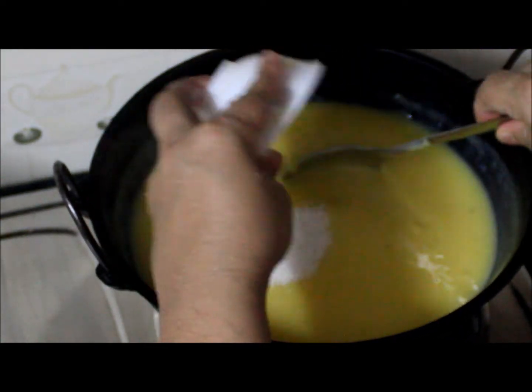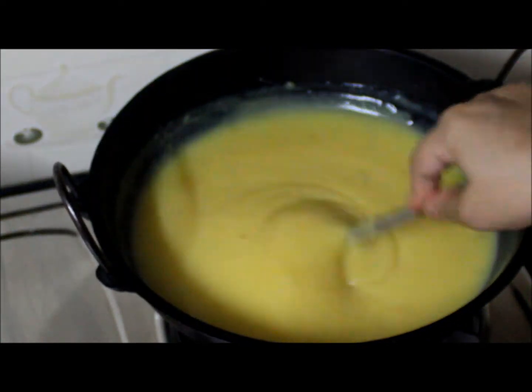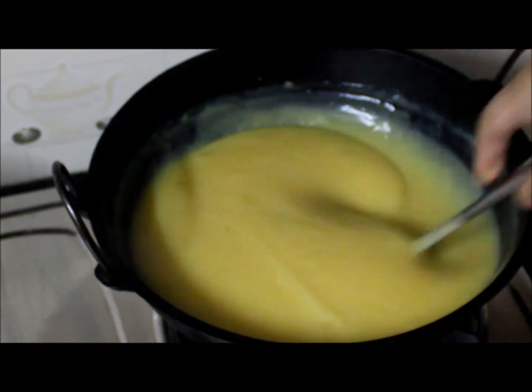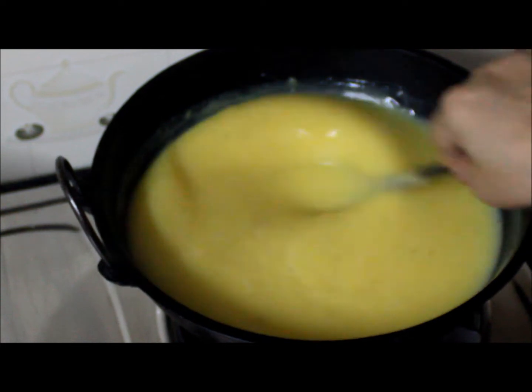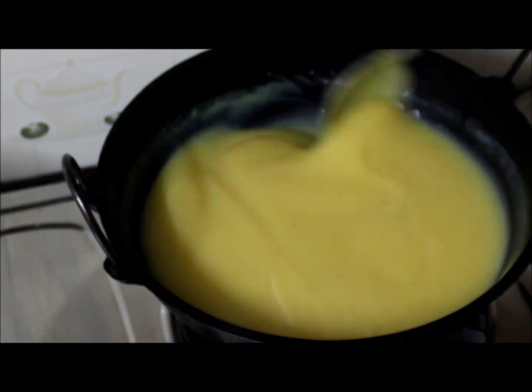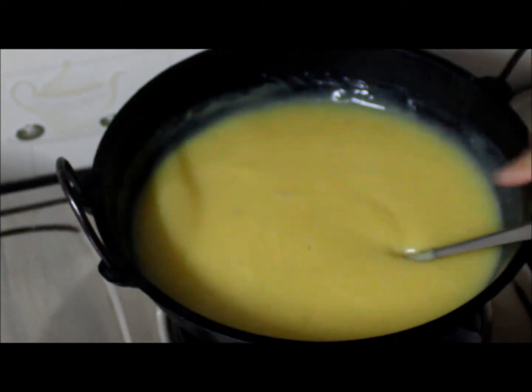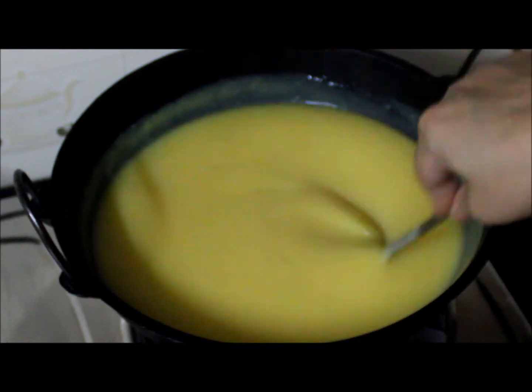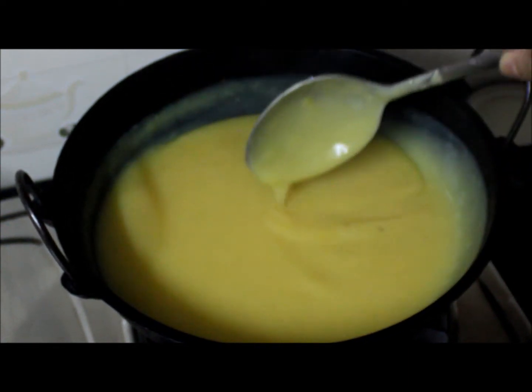I am adding the remaining sugar here — if you want, you can add more. Cook for 5 to 10 minutes more. In total, I cooked this for 15 minutes. Now we will switch off the flame.